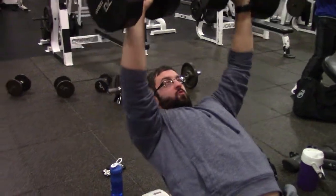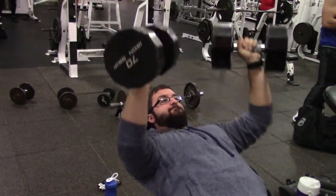During this exercise, make sure your elbows are 45 to 60 degrees relative to your torso and that your feet are firmly planted on the floor.